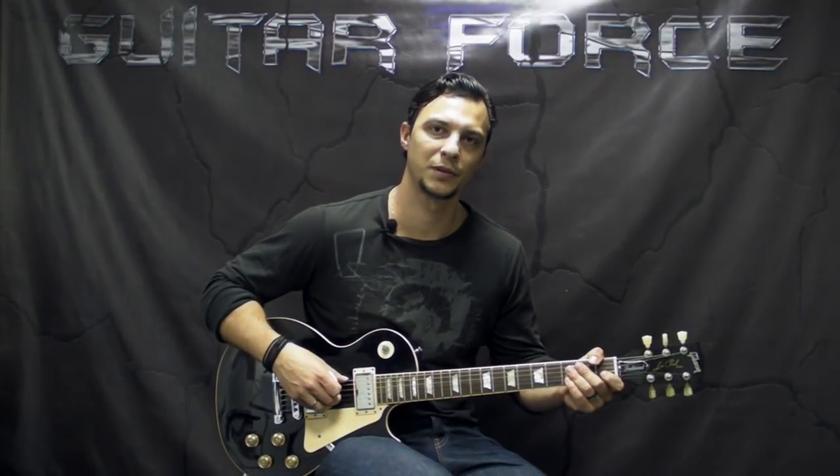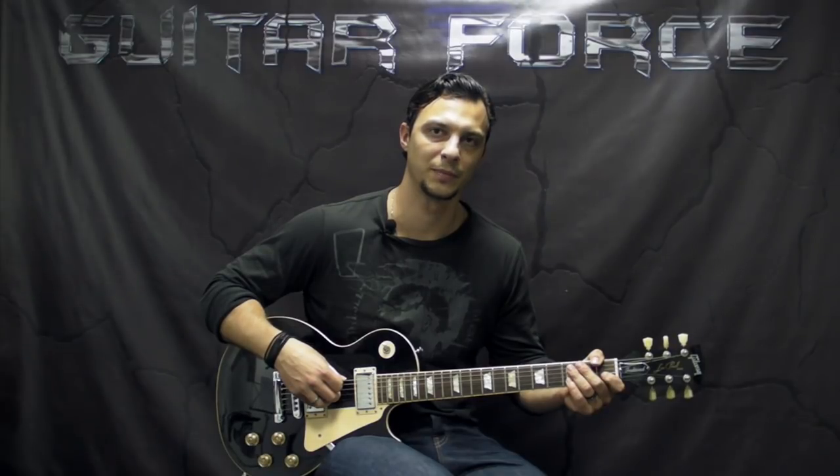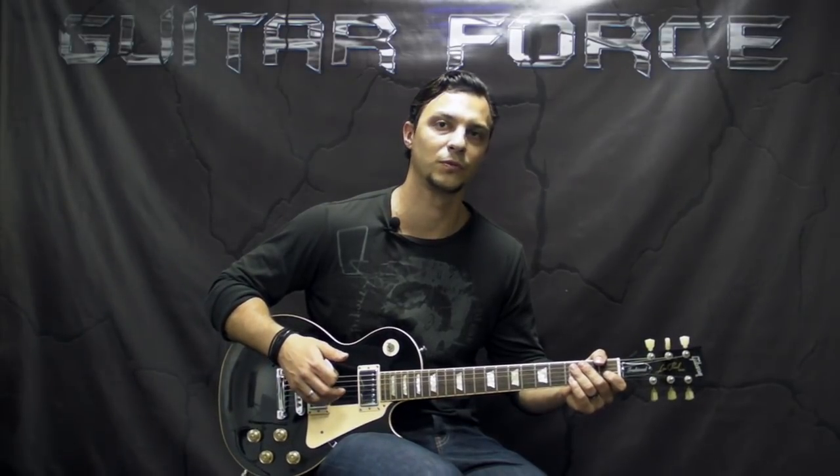Hey, what's up everybody? This is Alex with GuitarForce.com. This is a lesson on how to play Plush by Stone Temple Pilots, in case you haven't learned it so far. You should have by now, because it's probably the most known song by STP. But anyway, if you didn't get a chance, well, here it is.